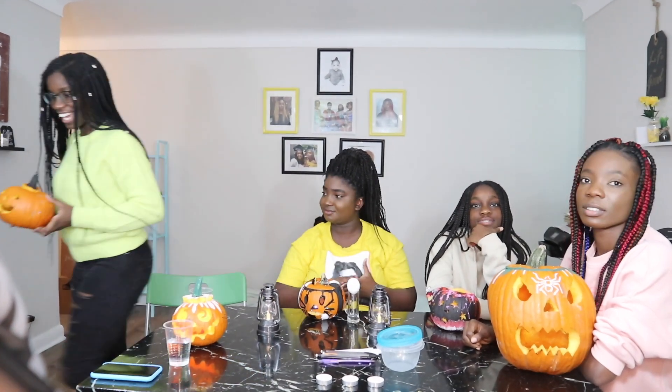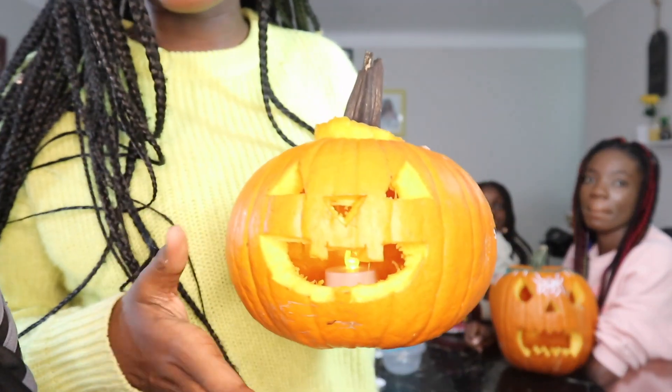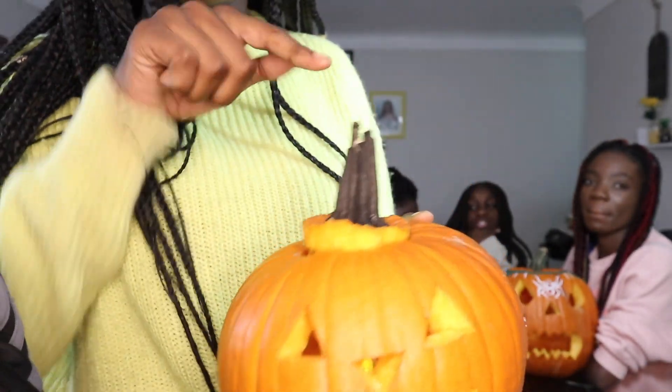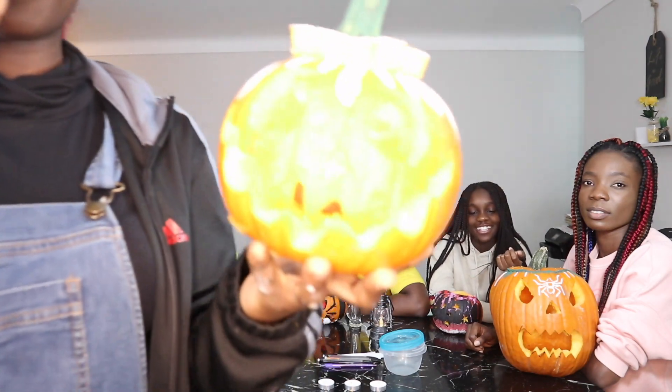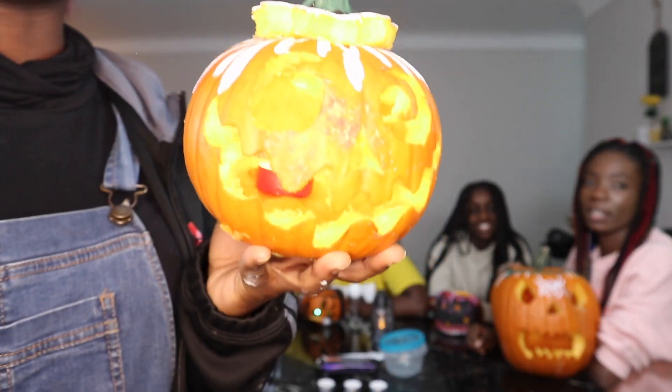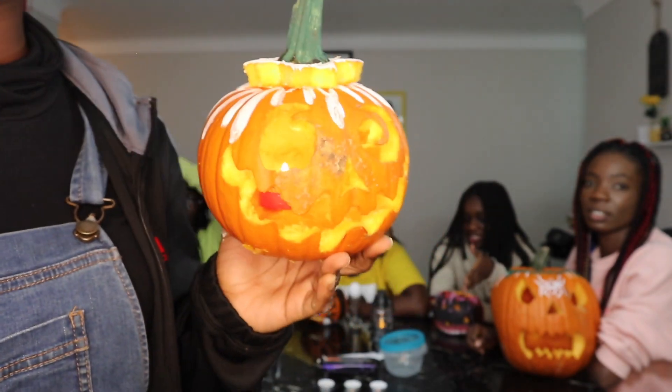Mine is kind of simple. It's not really too much — just normal carving. This is mine. Okay, I can't really see properly, but yeah.